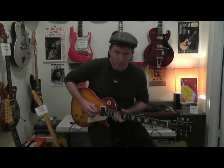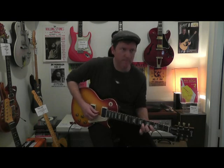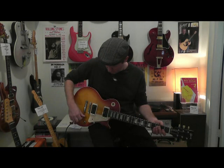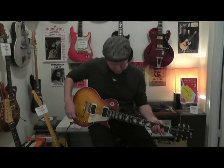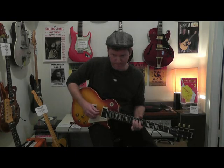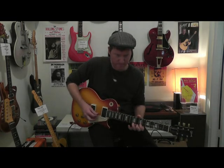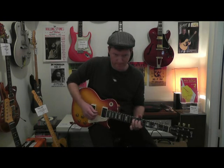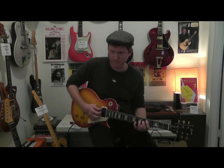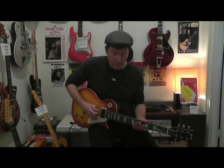That was the bridge pickup — very rock and roll. Let's have a listen to the neck. That was the neck — very jazzy.